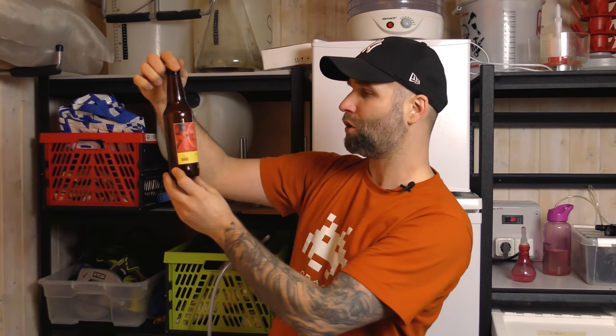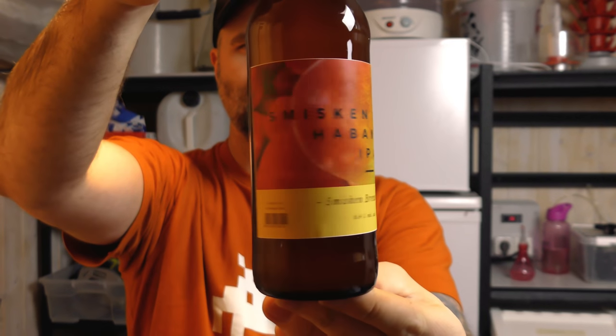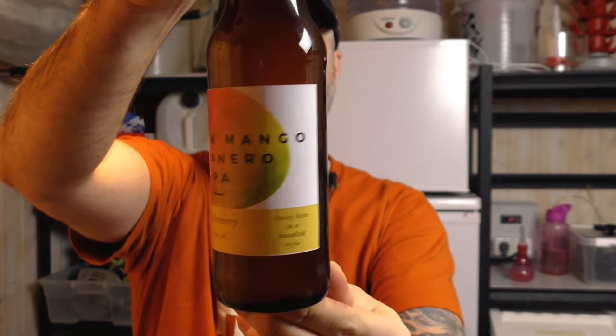Today we're trying out the Mango Habanero IPA from Smisken Brewery. Have a look at that lovely label. So it's a beer with mango puree and habanero pepper in it. It's gonna be an interesting one to taste. I've also got the recipe, but first let's get this one into a glass.